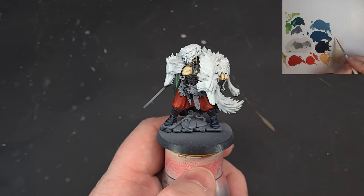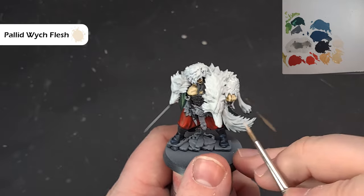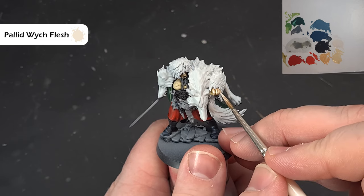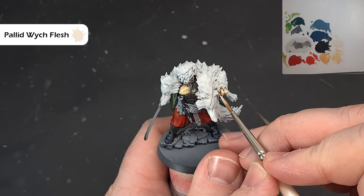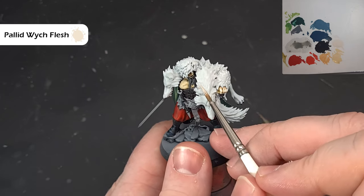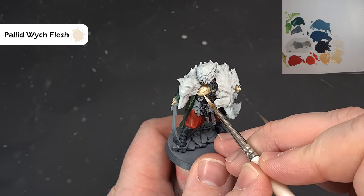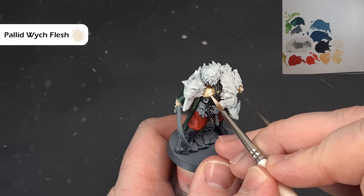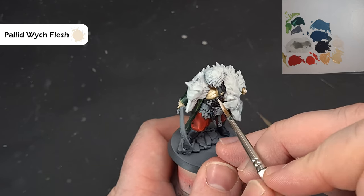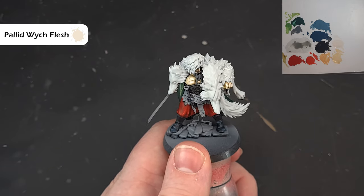For the final skin highlights, use Pallid Witch Flesh. Make sure you've got a good point on your brush. Just catch the most raised areas on things like the hand and the face — highlighting the nose. On the chest there's a nice big open area we can highlight. We'll go back in and fill those scars and wounds in later. When you're happy with it, we'll move on to the leather next.